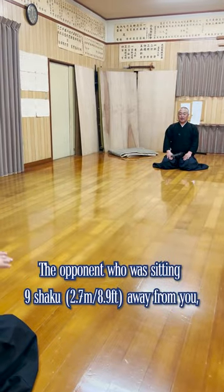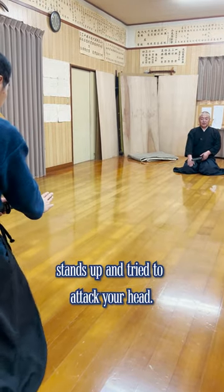The opponent, who was sitting 9-shaku away from you, stands up and tries to attack your head.